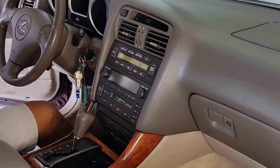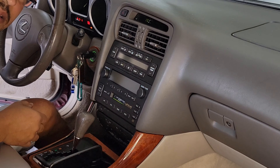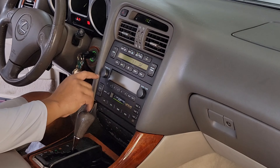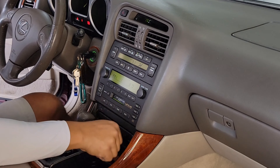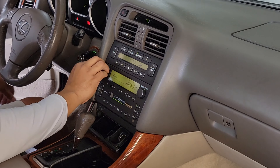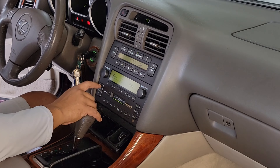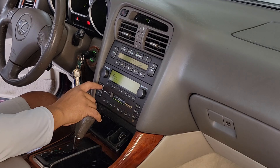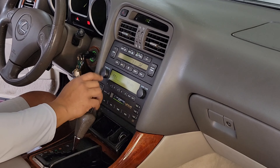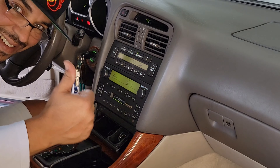Now what we're going to do is start this car and see if it works. Isn't that car sounding beautiful? It works — yes, it works! That is awesome — never worked before. It works.